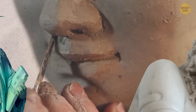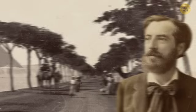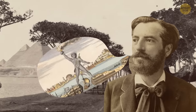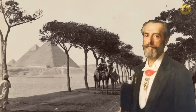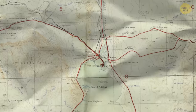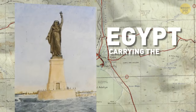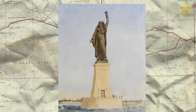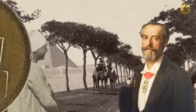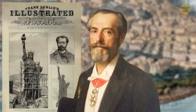Another theory suggests that Lady Liberty might not be modeled after a Western white woman as previously thought. As a young man, Bartholdi traveled to Egypt, and after seeing the pyramids, he was inspired to create colossal sculptures. He later returned to propose a sculpture at the entrance of the Suez Canal called 'Egypt Carrying the Light to Asia,' depicting a cloaked figure holding a torch. That project cost too much, but he kept the idea until another opportunity arose in New York Harbor.